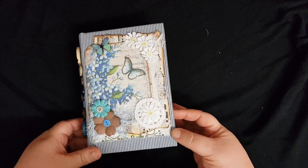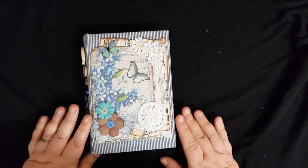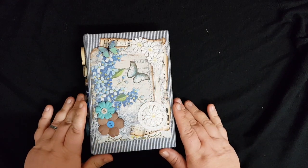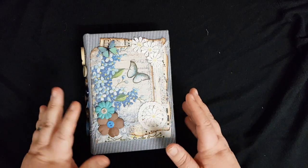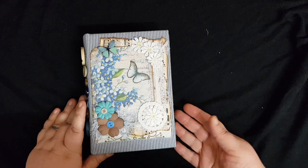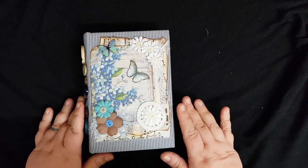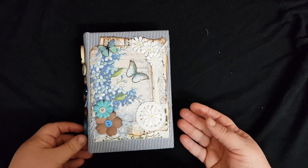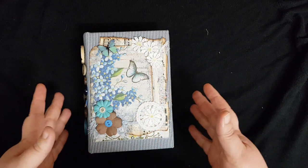Hi everyone, Vanessa here again. Just finished a little journal to see the end of the year off. This one is an empty, blank, or plain journal — whatever you want to call it. It's basically a journal with mixed papers but has no pockets or tuck spots, because the pages are left blank so that you can add your own tuck spots, pockets, envelopes, memorabilia, or whatever you want to add.